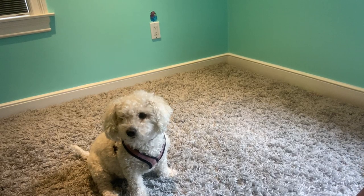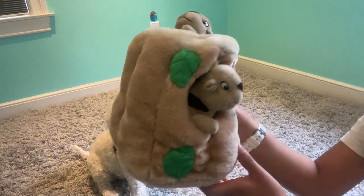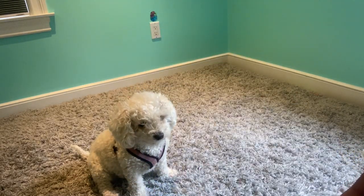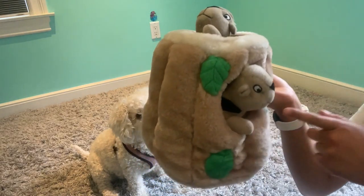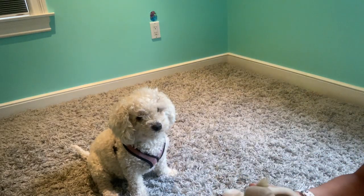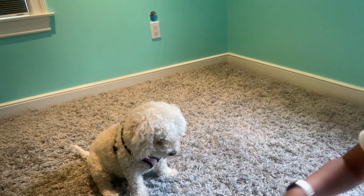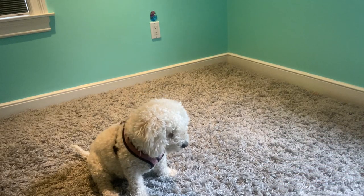Hi! Today we're going to be reviewing this hide-and-seek squirrel dog toy. When you get your package, you will have three squirrels that are in the stump or in a mesh bag. Once you get your package you can take out all three of your squirrels just like this.